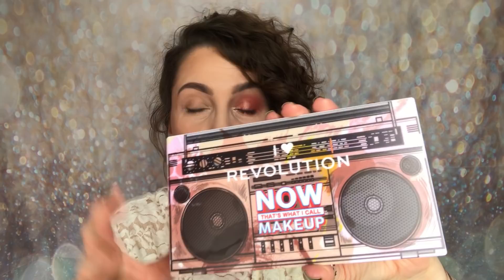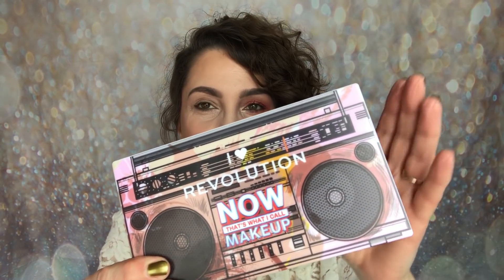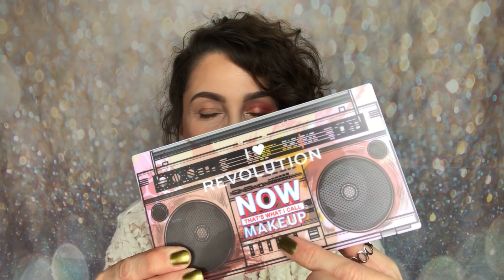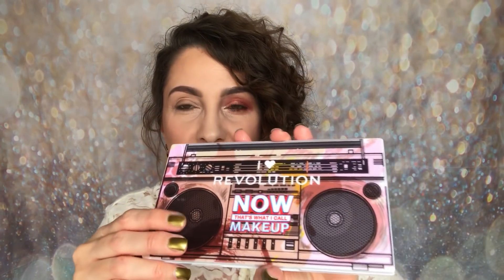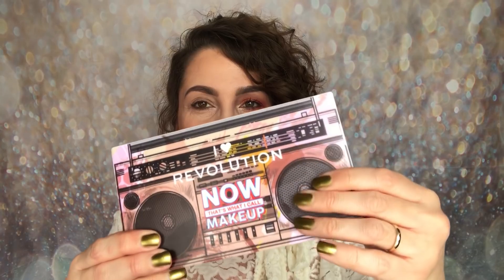Getting onto the palette itself — this is what it looks like. The radio design from the packaging is carried through to the actual palette with iHeart Revolution 'Now That's What I Call Makeup'. As soon as I saw it I thought wow, I'm just in love with this packaging. It's so fantastic — I think it's actually my favourite packaging ever. It also feels expensive.